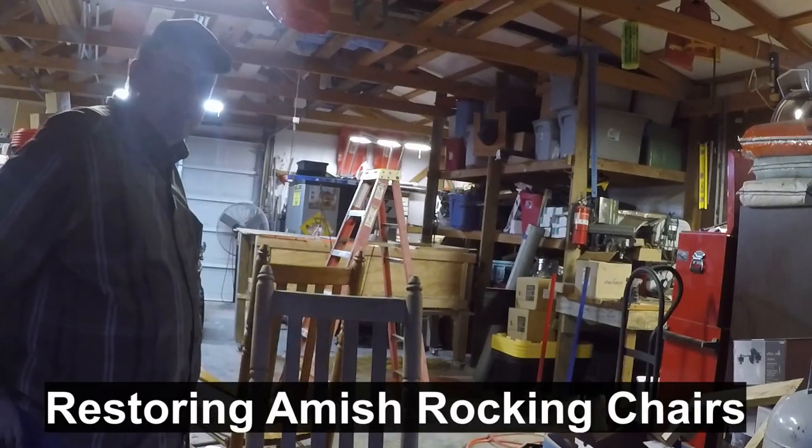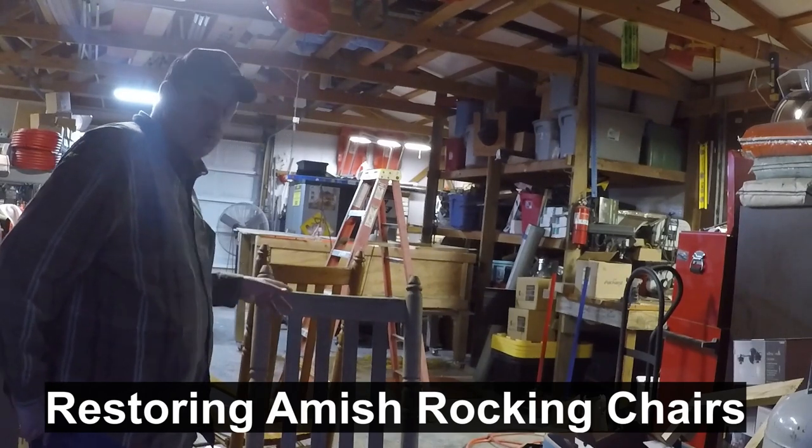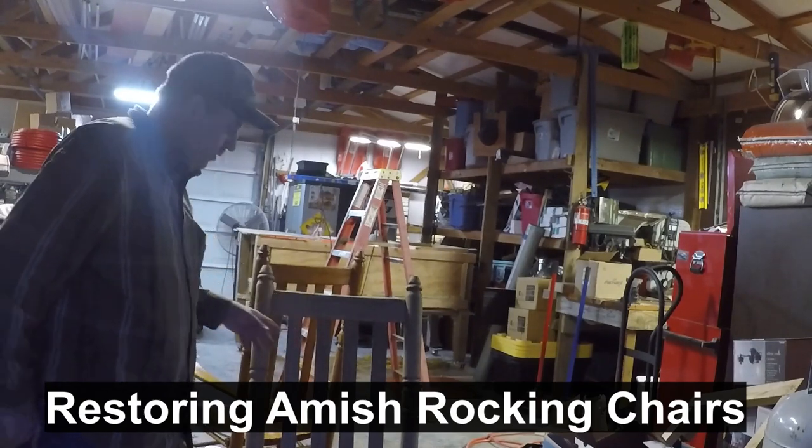Howdy folks, welcome today to Cedar Creek Homestead. I'm restoring some old Amish built furniture.